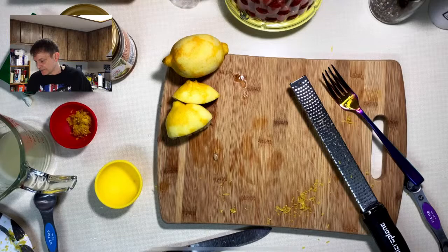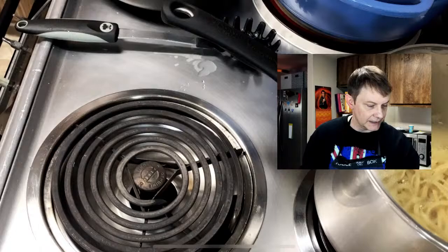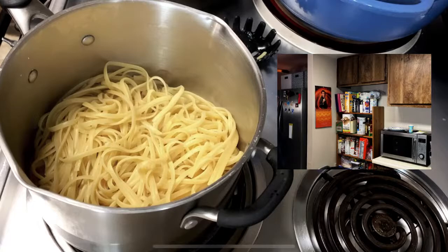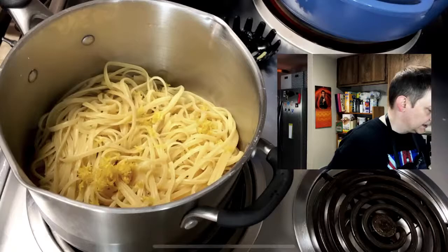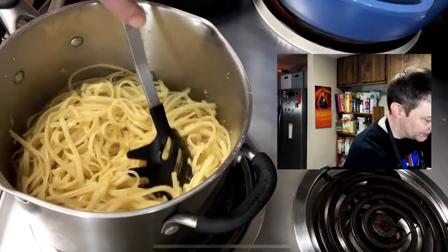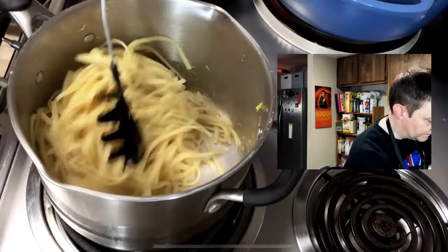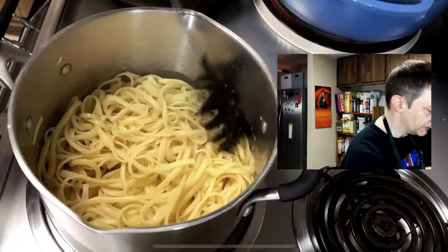I'm supposed to toss the pasta with the lemon zest and the juice. Let's do that — add the lemon juice and the lemon zest and just toss that around. Ow, it's still a little hot to be doing that by hand — I'm an idiot. I have a feeling I might be using even more fresh squeezed lemon juice on top of this after it's done.